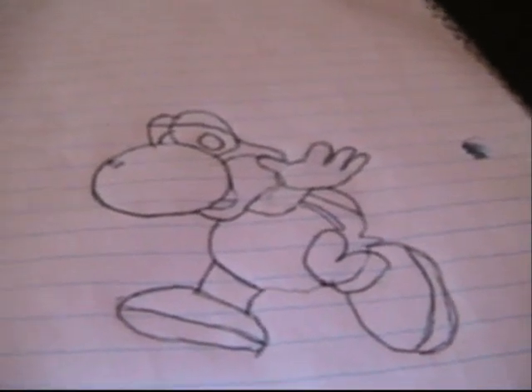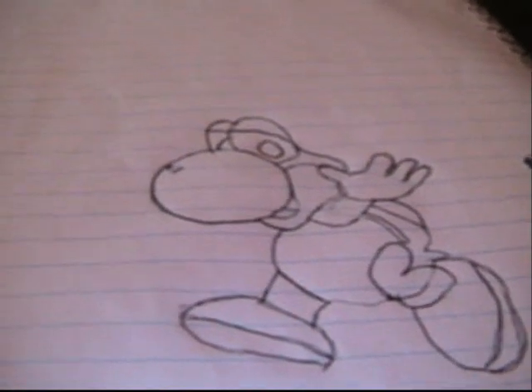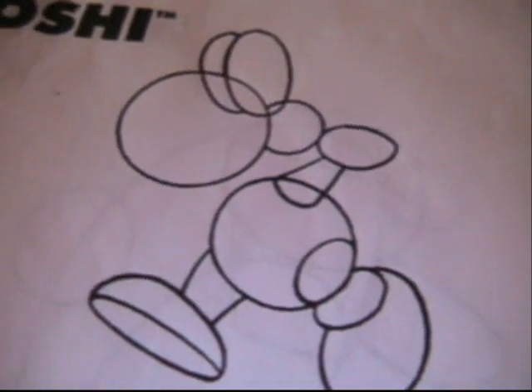Isn't he cute? You're going to learn how to draw him today. So let's get started. The important thing with Yoshi is you always have to practice. First, we're going to draw these simple shapes to start off.